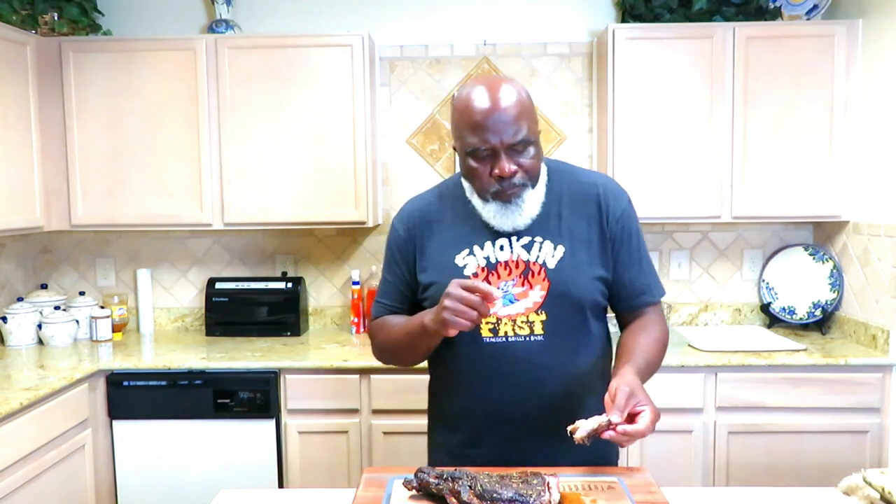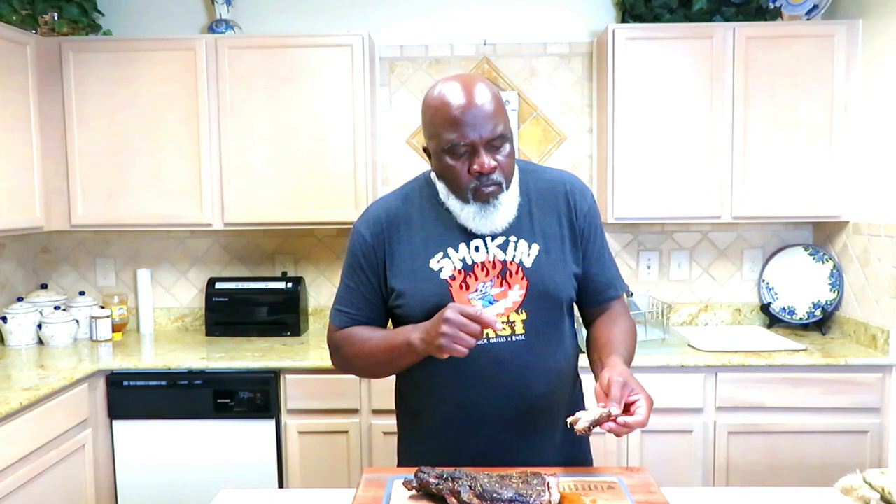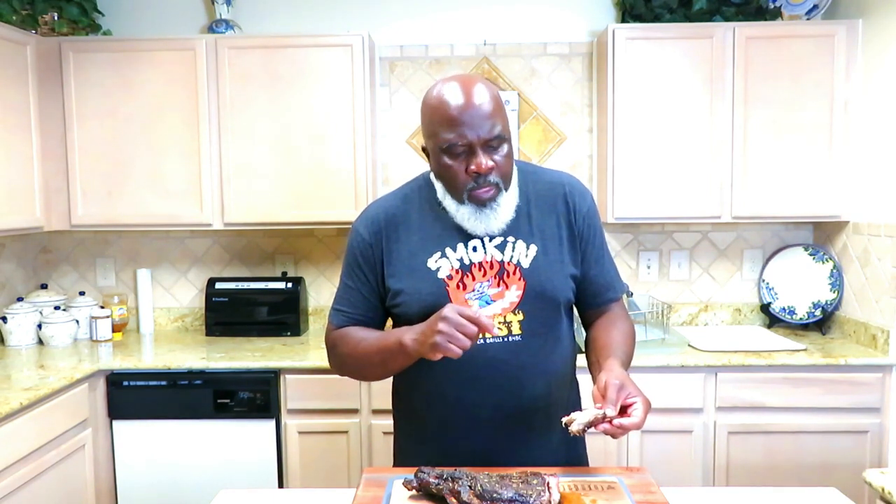We've got some potatoes and Brussels sprouts in the oven, and that's going to complete this meal. Another awesome cook — really want to thank you guys for hanging out once again with Mama and Papa Joe. If you haven't yet hit that subscribe button, I don't know what you're waiting on. Remember to stop into our live stream every Thursday at 8 PM Central Standard Time — a lot of great conversation. You guys take care of yourselves and we'll see you when we see you.